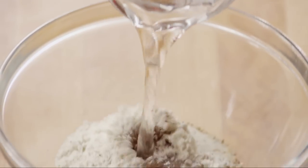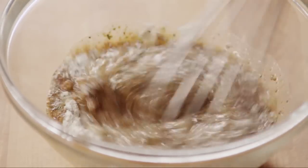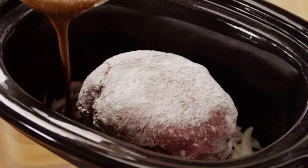Add half a cup of water, or as needed — use wine, broth, or even beer instead of the water for additional flavor if you like. Whisk it until it's smooth, then pour the mixture around the chuck roast.